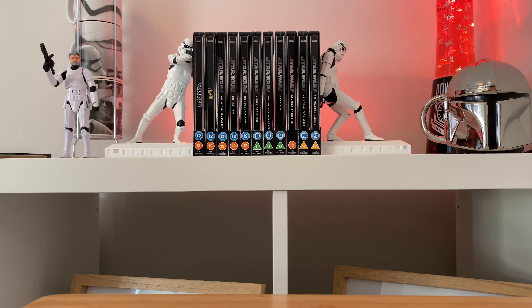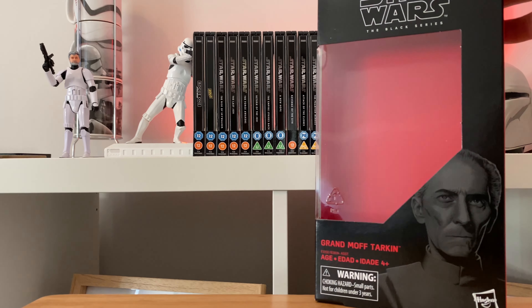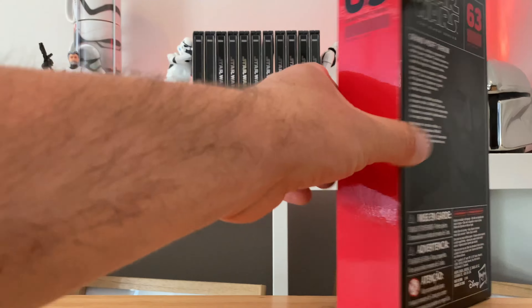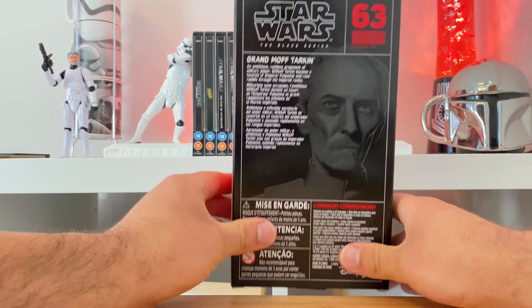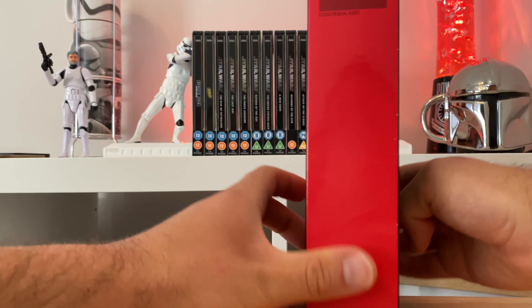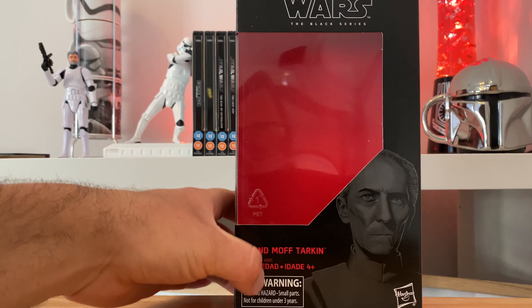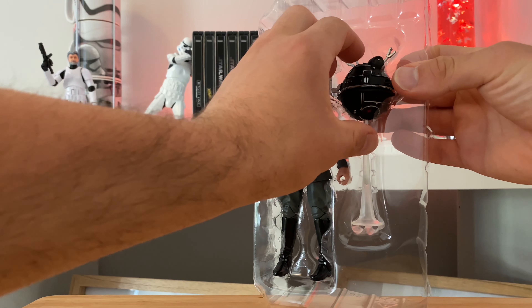There's the outer case, and we've got a picture of the man himself and the blurb. He was number 63 in the original Black Series line back in the day, so this figure is probably three or four years old at this point. But lovely — yeah.